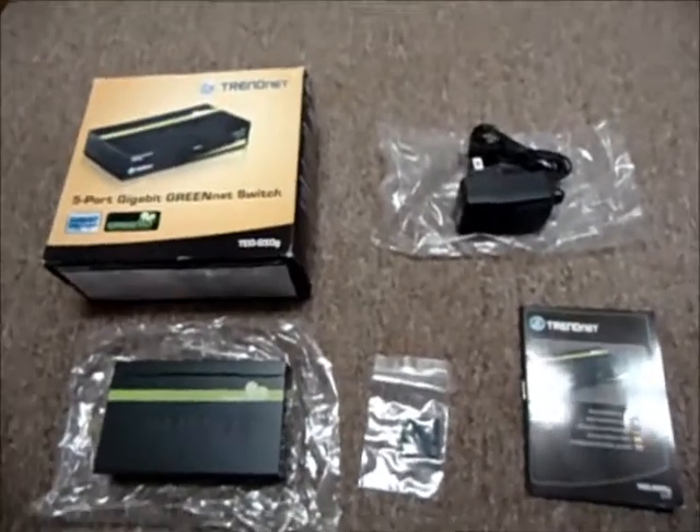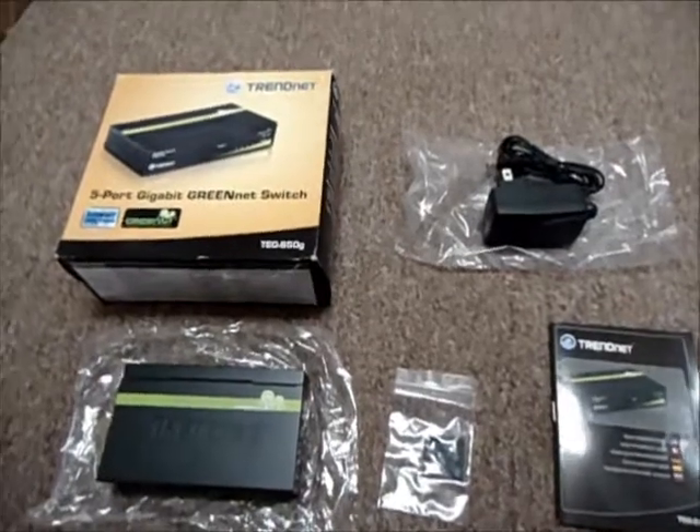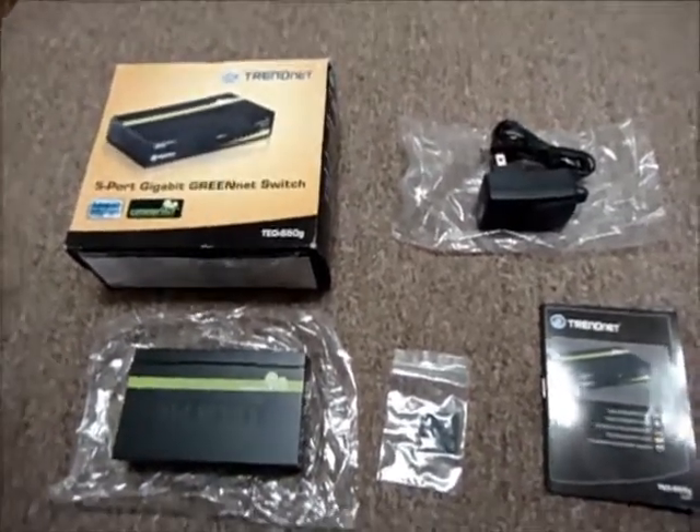It is still a pretty awesome deal. So if you would like to purchase this GreenNet switch, go ahead and click on the link to our eBay listing. You can also go to our store, AustinCybershop.com — you might find this there or a bunch of other cool things at very nice prices.